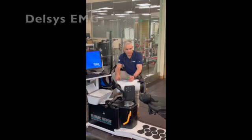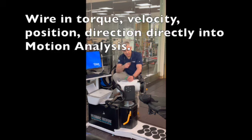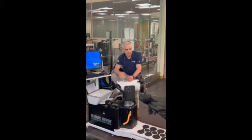If you want to put our signal into the MOCAP motion capture system, the piece of paper you have there tells you which channel each output is — torque, position, velocity, direction. You just hardwire into the connector and that goes right into your motion capture system. That's how you get the raw data or real-time data out.